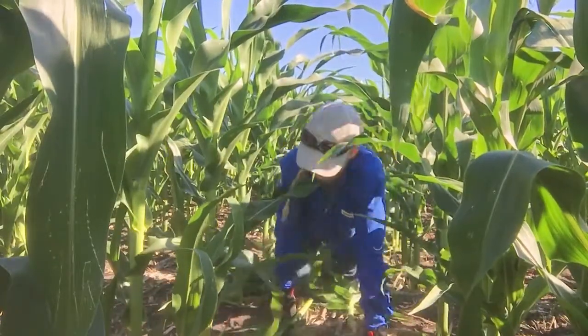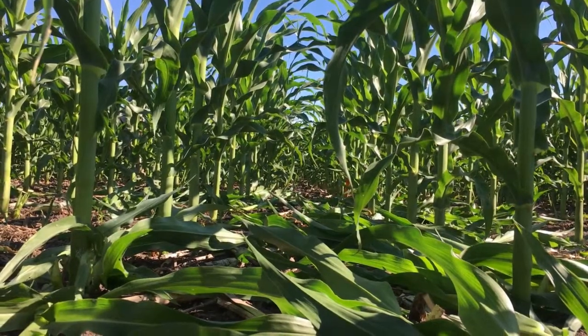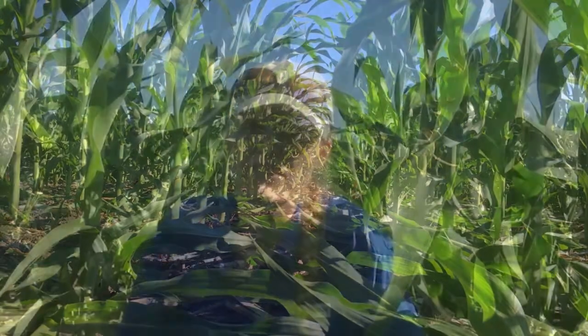Seeing the difference in what those plants look like after we take the tillers off, and also how much biomass those tillers are actually providing, is really impressive. When you're done with a plot, you look back and see all the tillers lying on the ground — it's really impressive. You don't realize there are that many until you take them off.